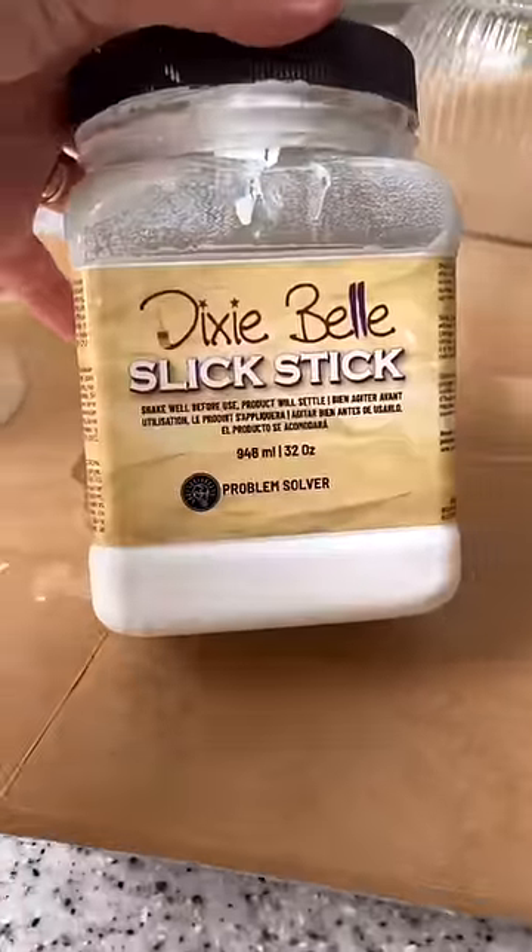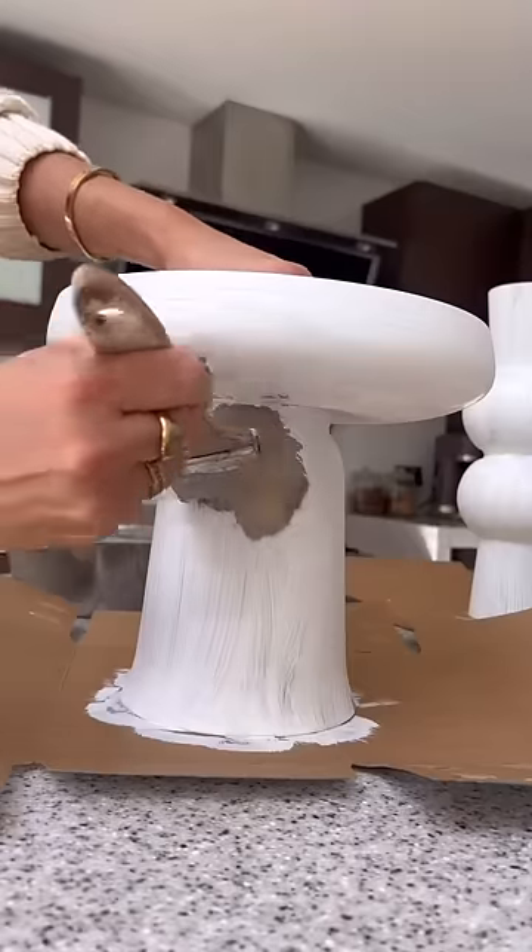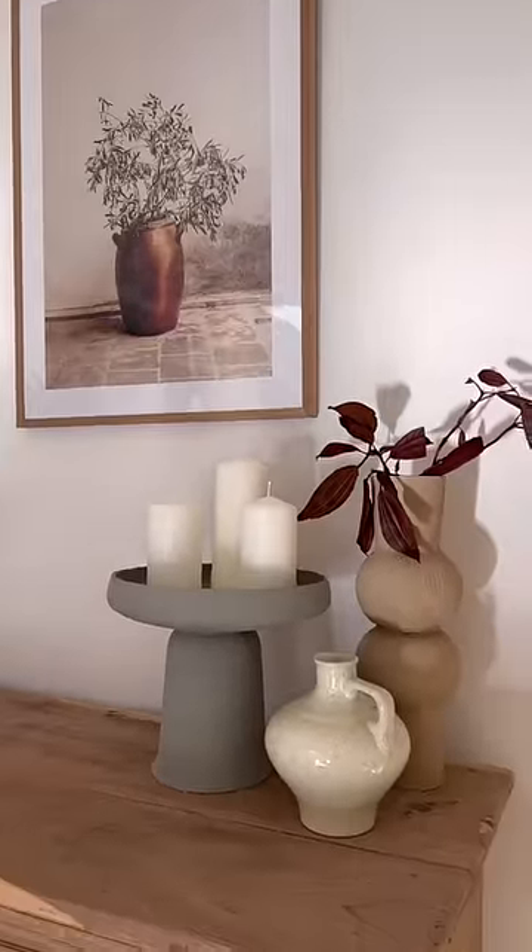The last hack uses the IKEA Padrak vase — two vases glued together with a pump and a dish vase on top. You prime them, paint them the color of your choice, and they become really beautiful vase and candle holders.